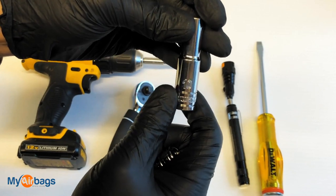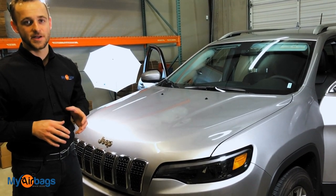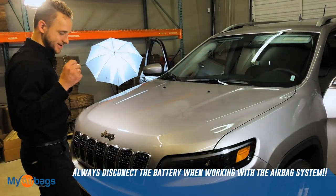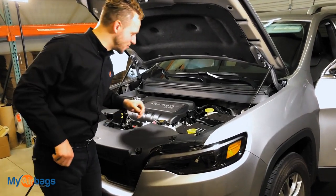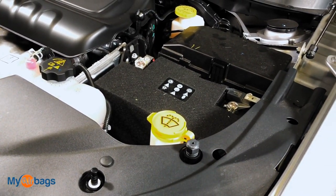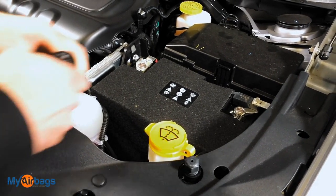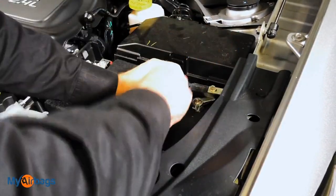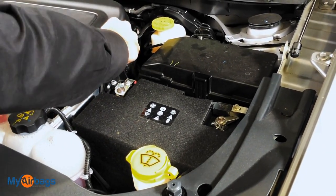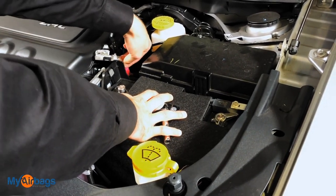I'm also using an extended socket. I went ahead and moved back the power driver's seat first because I'm about to disconnect the battery. The first thing you always want to do is disconnect the battery. The battery is located right over here — positive side here and negative side here. We're going to use a 10 millimeter socket. Once you have them loosened, go ahead and remove the cables, making sure you put them back far enough where they won't slip back into place.